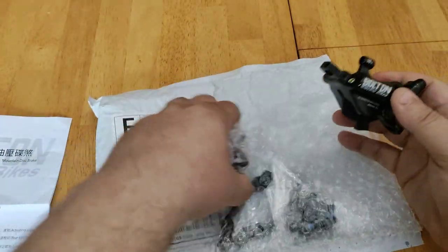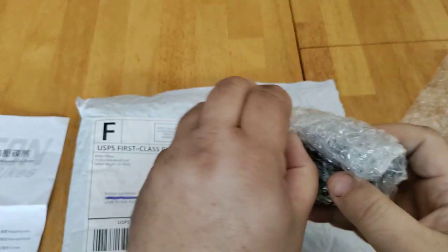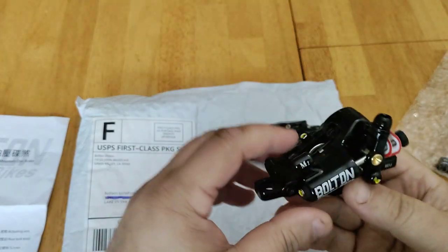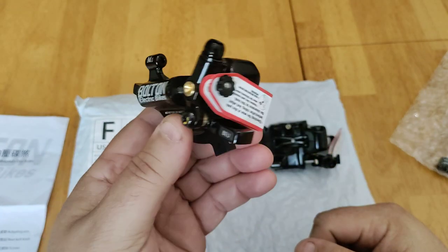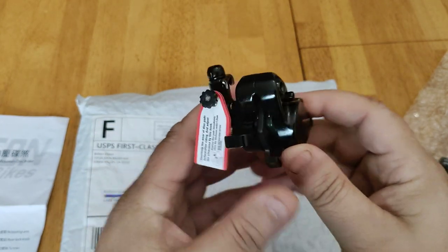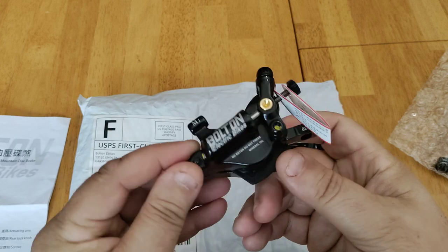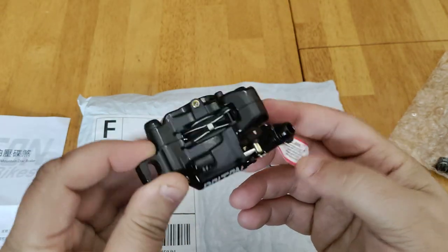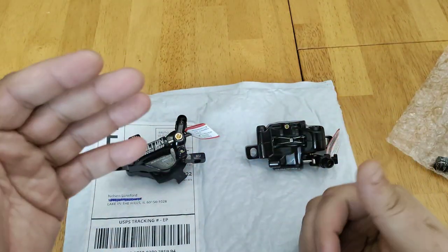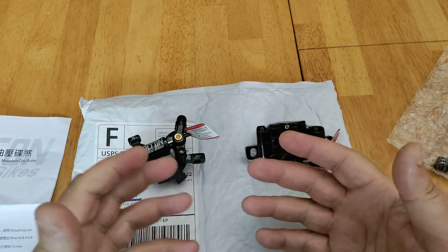Let's lay this out. What I like about these hydraulic calipers is that you can have a lot of the safety, security, and stopping power of hydraulic brakes, but without having to replace the whole system — the levers and the cable wires. Being on an e-bike, a lot of wires are fed through the frame and everything's tied down real nice and tight, and it can get very cumbersome.